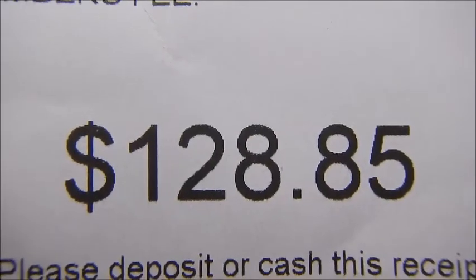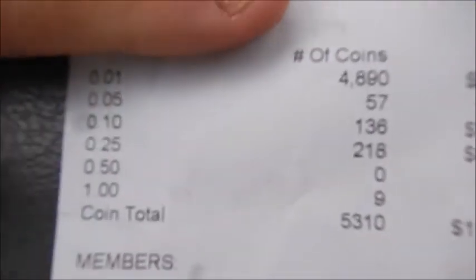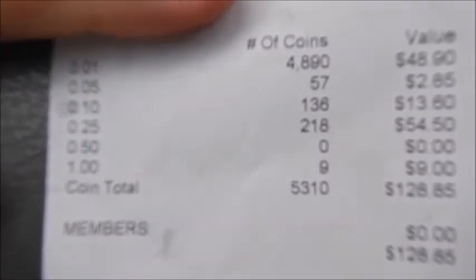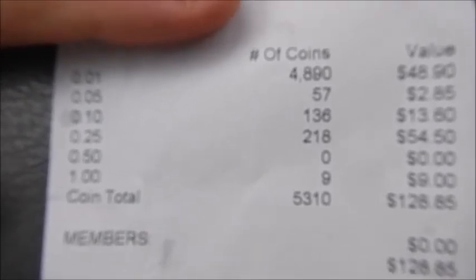All right guys, so this is what it came out to — almost 5,000 pennies.